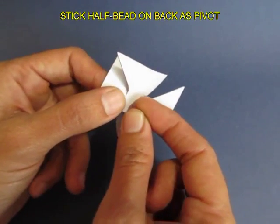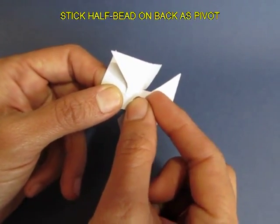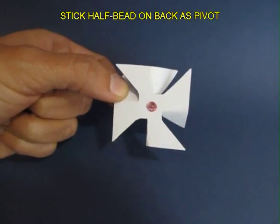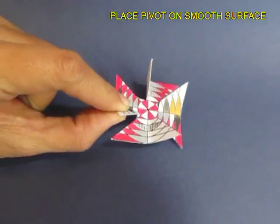Now take a half bead — it's convex on one side and flat on the other — and glue and stick it on the center at the bottom of the spinner. This is going to form the pivot.